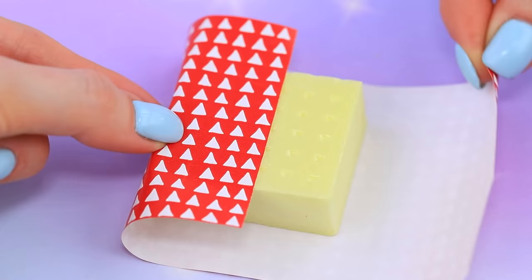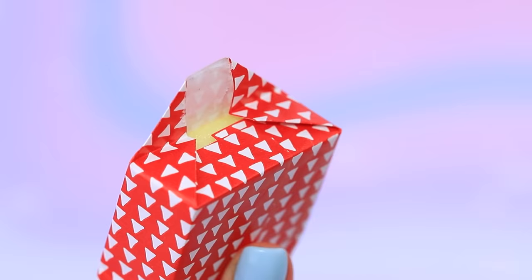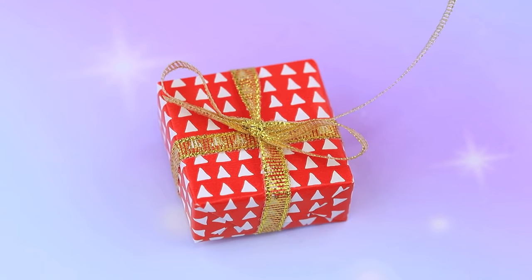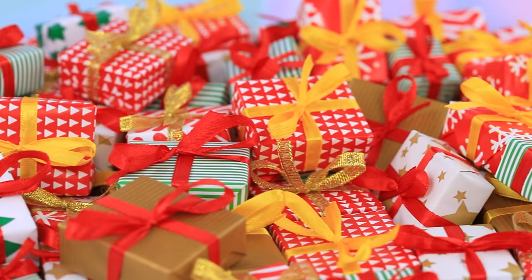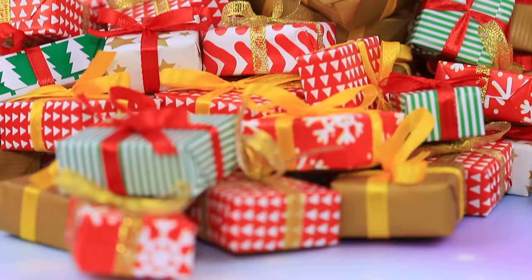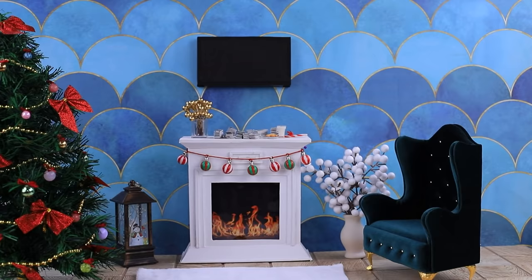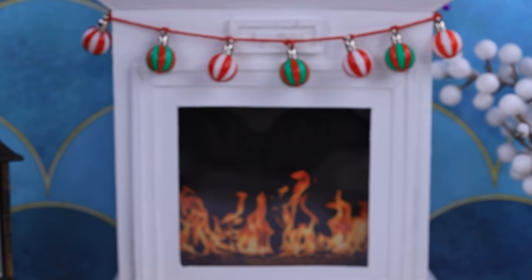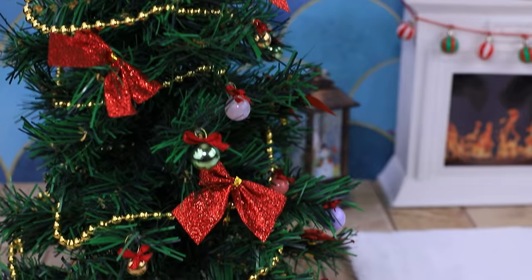There is wrapping paper for everyone — wrap every gift and tie a bow. Oh, there are so many gifts! People say that Santa's bag can hold all the gifts in the world — there is enough space for these too! The Richie family is going to sleep; the fireplace and living room are already decorated for Christmas.